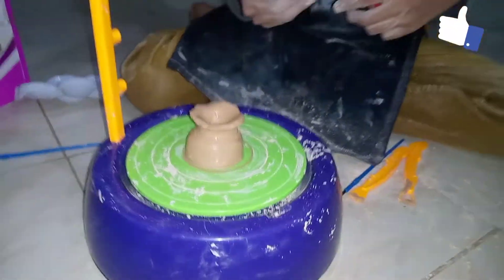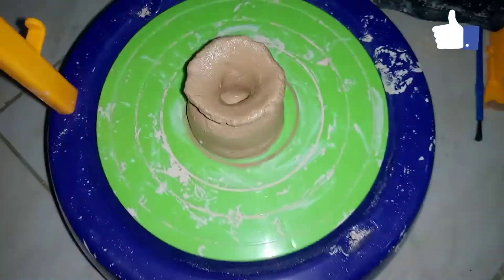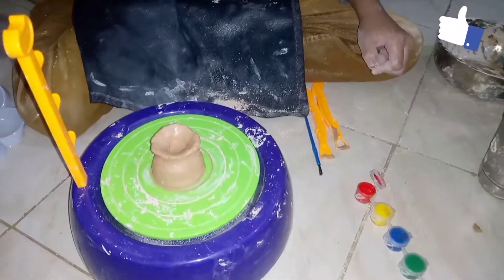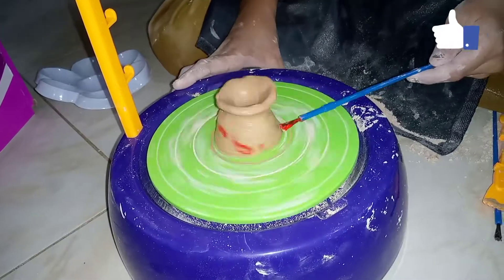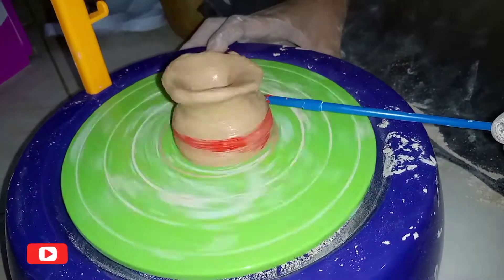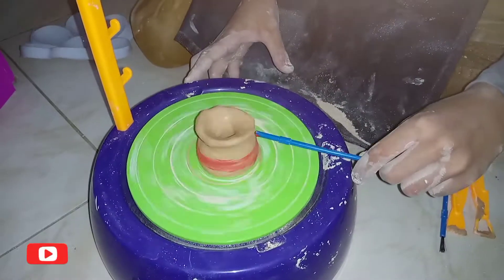So friends, now we are going to paint this pot. I have taken red paint and it is ready to open. So now I am going to film it. It's a yellow color.